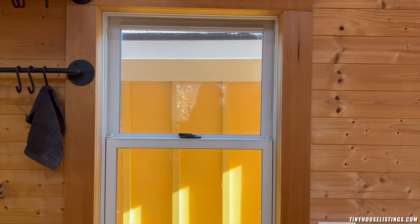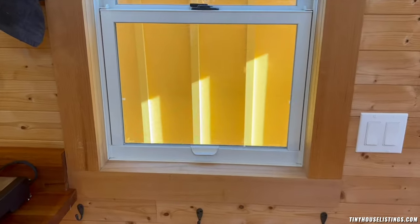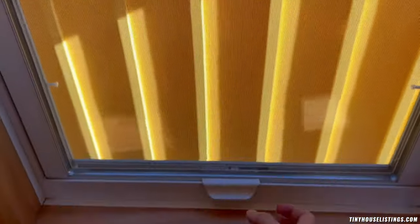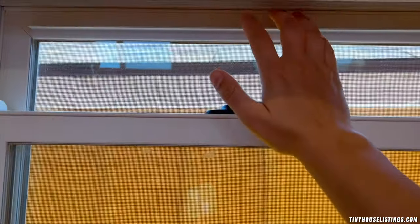With 13 Integrity Ultrex windows designed to withstand cold winters seen in Vermont, all windows are lockable and the double-hungs open on both the bottom and the top with full-size screens for the summer.